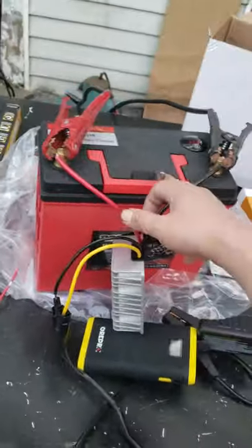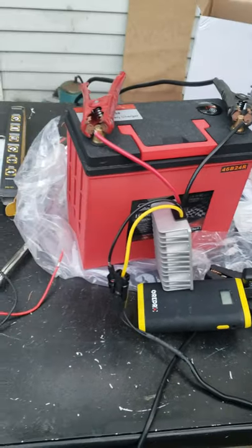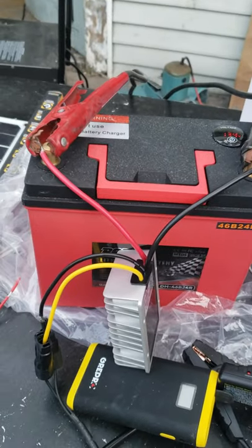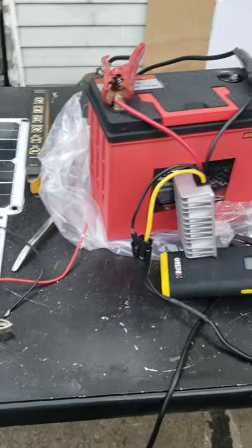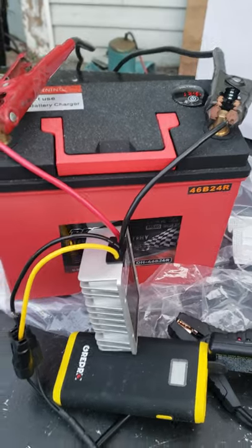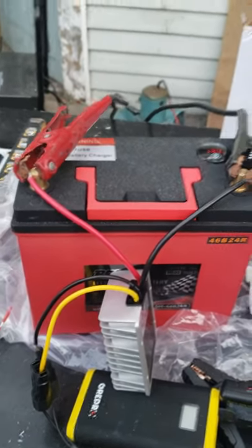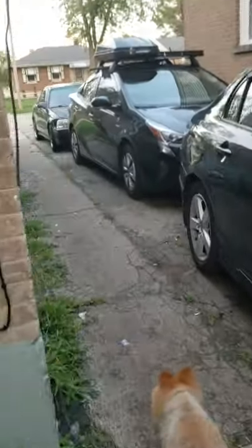Also, this thing I got off eBay — they advertise it as a fit for a 2016 Toyota Prius 3, but it is not a direct match. I'm trying to return it. Buyer beware: this battery being sold on eBay is not a direct fit for the 4th generation Toyota Prius 3. I tried to swap it out and it doesn't fit.